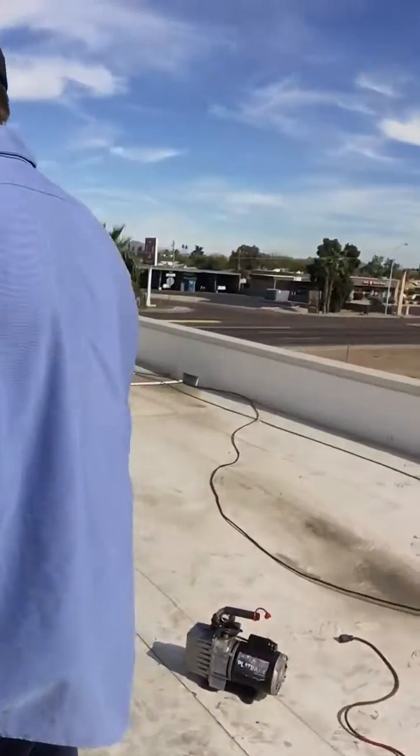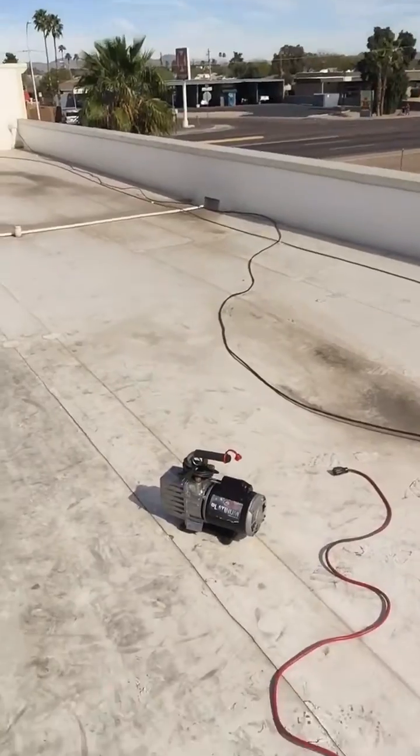We've gone ahead and pulled a deep vacuum with our JB Platinum vacuum pump — pulled it down to 500 microns. It held at 500 microns, so we're good to go there.